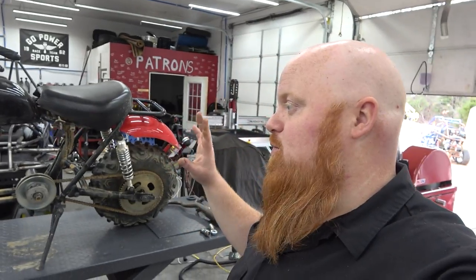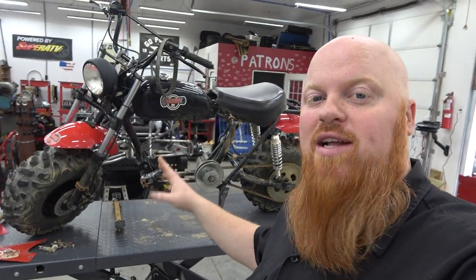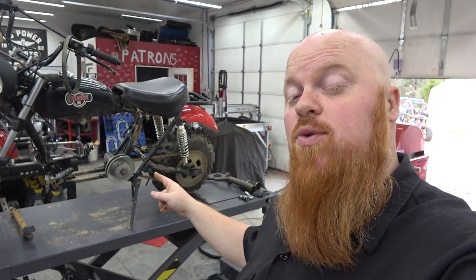What is happening guys? Welcome back to Redbeard's Garage and welcome back to Mini Bike Monday. It's been a minute. You guys know that this is our tried and true favorite mini bike, the MB200.